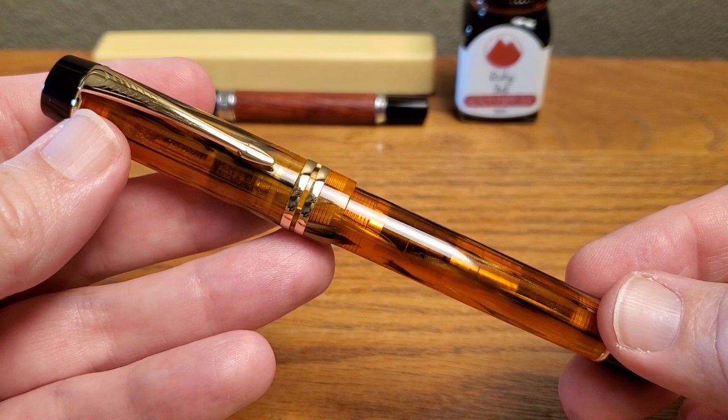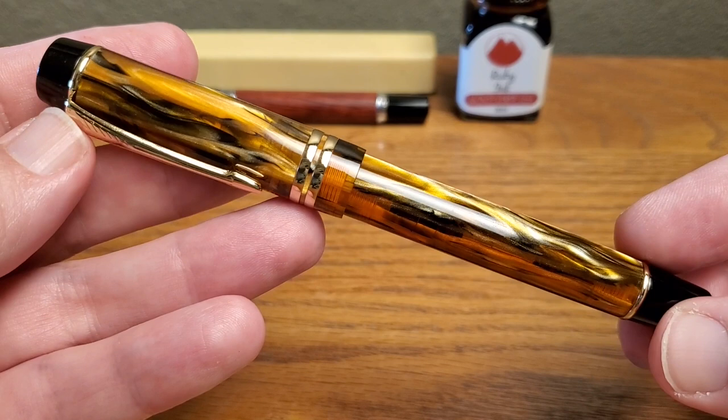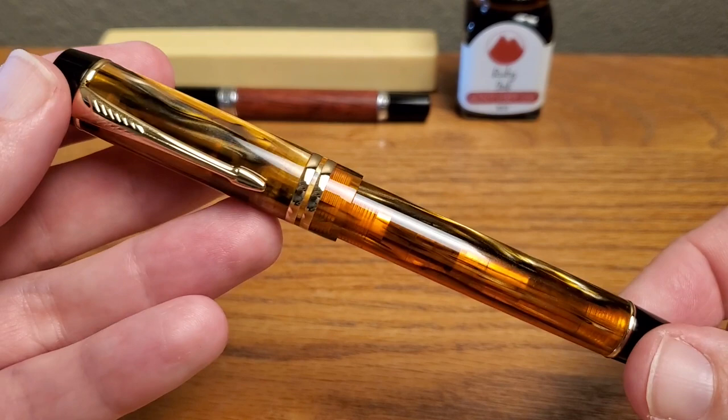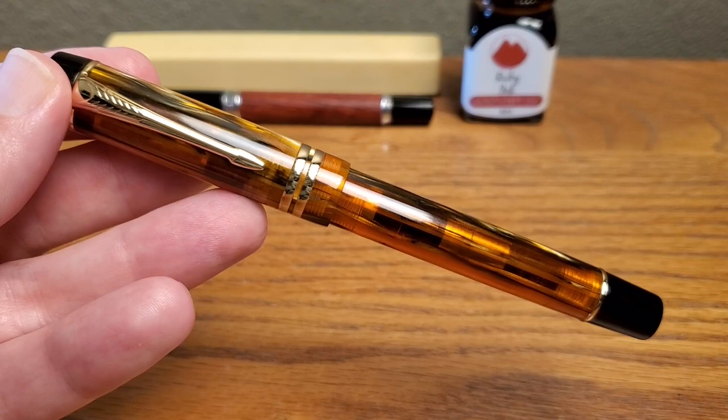There are lots of those. Just a couple weeks ago, Douglas Rathbun reviewed this pen — in fact, in the same resin. And he went into the whole thing about copying, stealing, faking, homaging, and all of that.